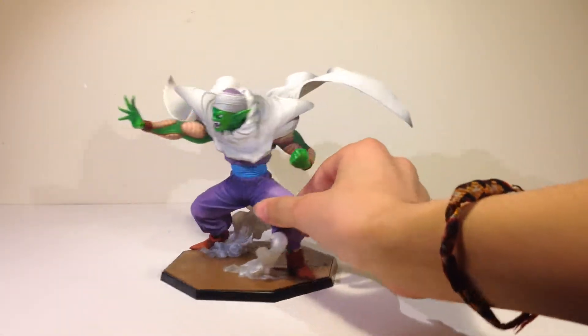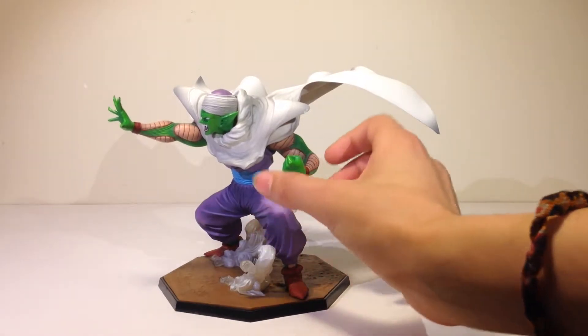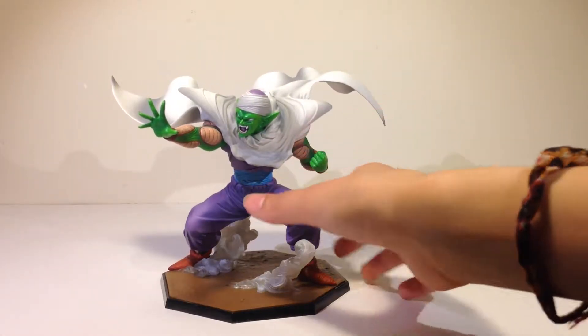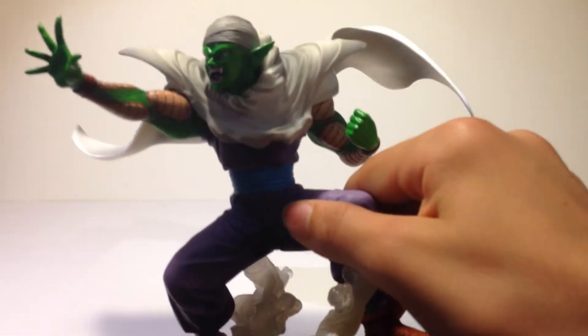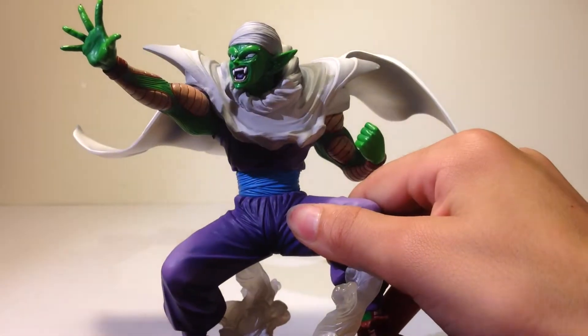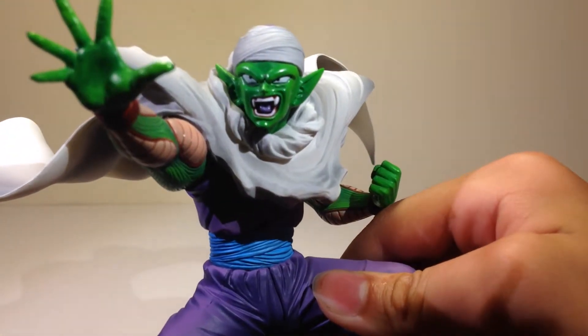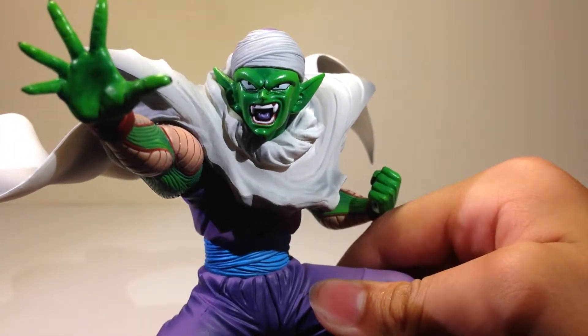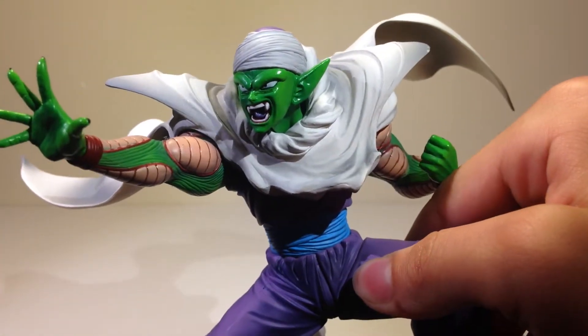The green of his skin is really glossy, but only on his face and his hands. Let me zoom in on this — you can see it's really glossy on his face and his hands, not on his actual arms.